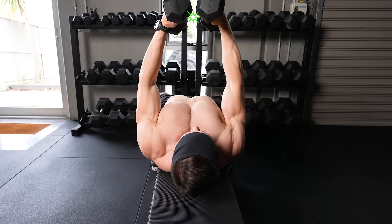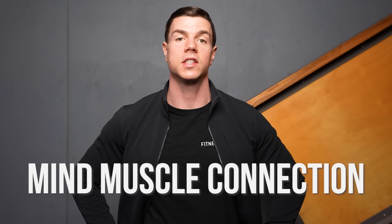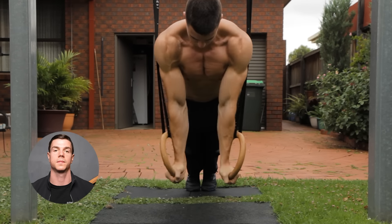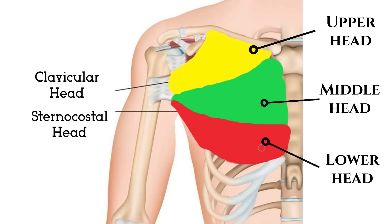Complete the rep by squeezing together at the top, contracting the pecs with extra effort. Intent is underused for isolation — the person training with purpose will surpass someone simply going through the motions. If you want a bigger upper chest, train inclined to target the clavicular pecs. Chest flies build strength at length.